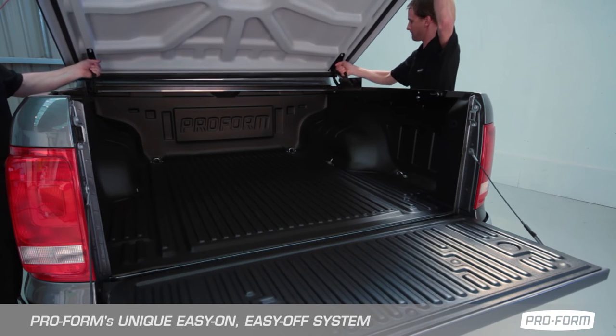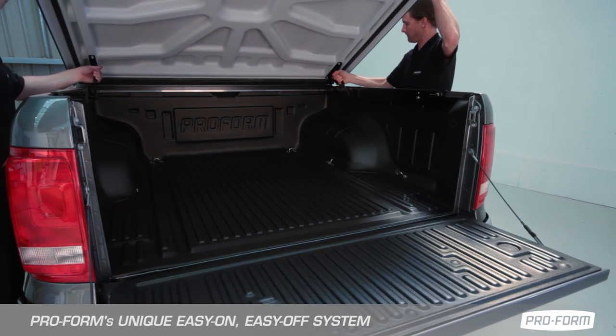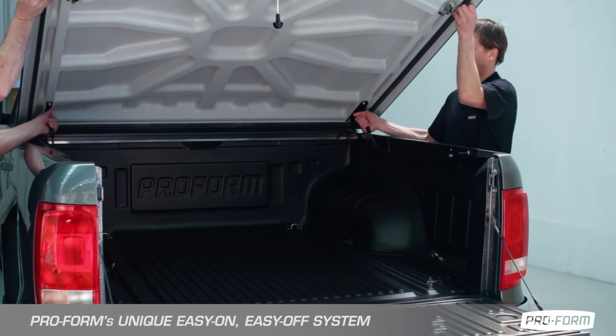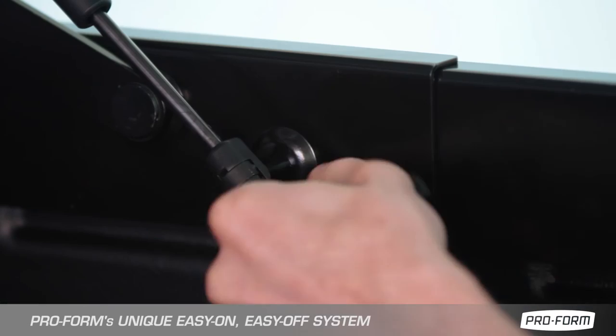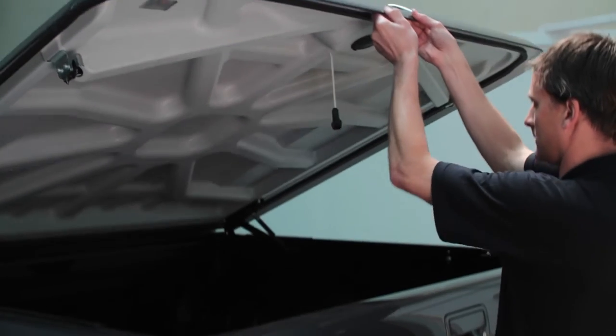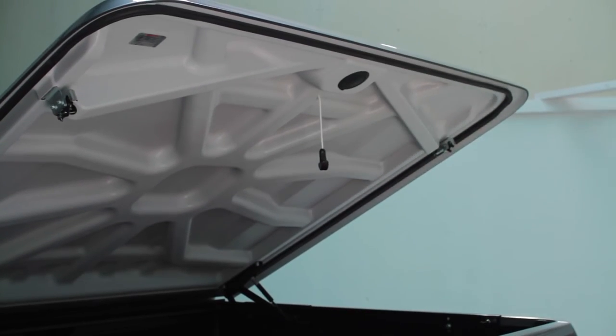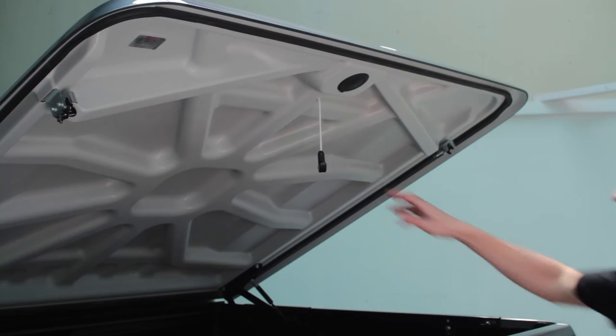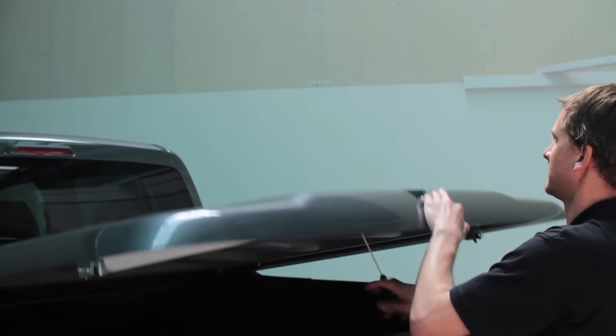Proform's unique easy-on, easy-off attachment system enables the sport lid to be removed and reinstalled in seconds simply by undoing a tri-knob on each side. The hinge system allows the lid to open wide for easy access to cargo, and the central push-button lock and pull-down cord makes the lid easy to close.